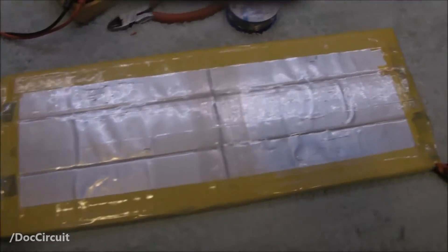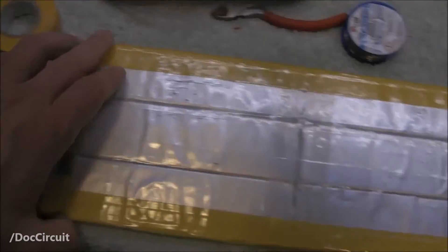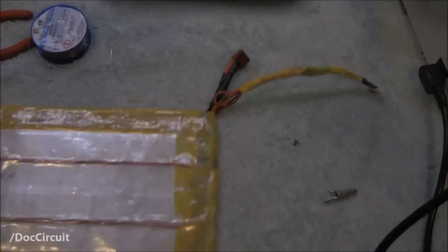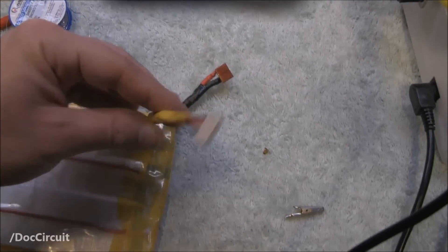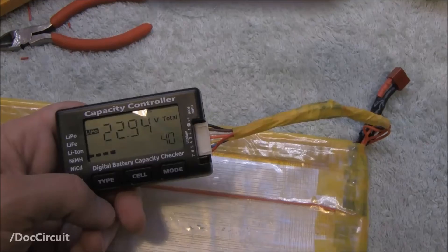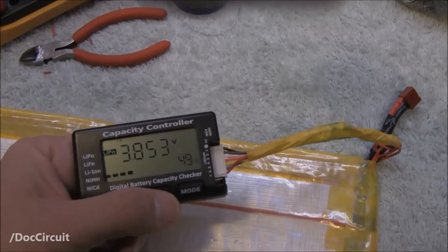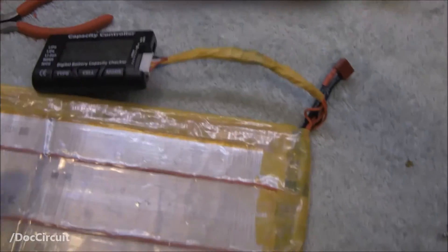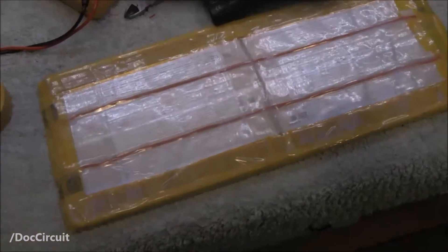And done — one finished battery. Let's do one last quick test on that. Looks good. Total — yeah. So now onto some tentative use of this thing.